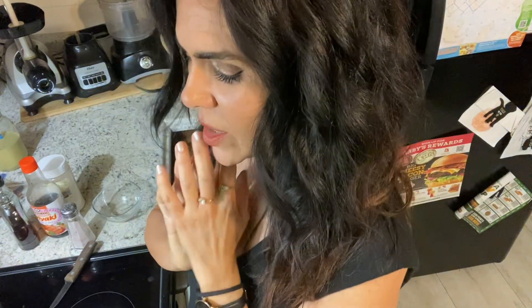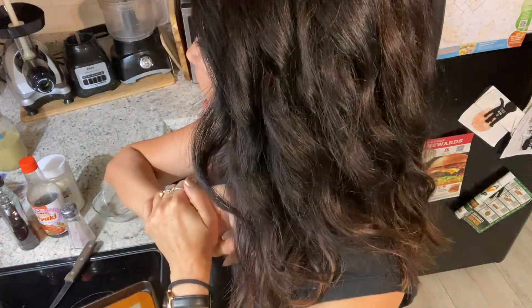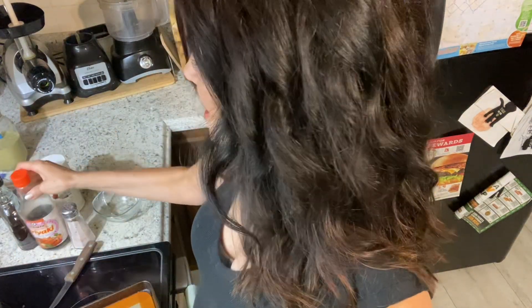Hey guys! Okay so I'm back. We're gonna work on an awesome new tofu dish. This is one I haven't really worked too much on before so I'm going to test it out myself. I have a few go-to's that I like for tofu and I do those all the time but I'm gonna try something different today.